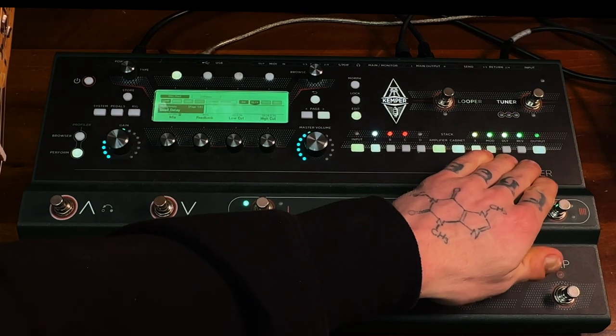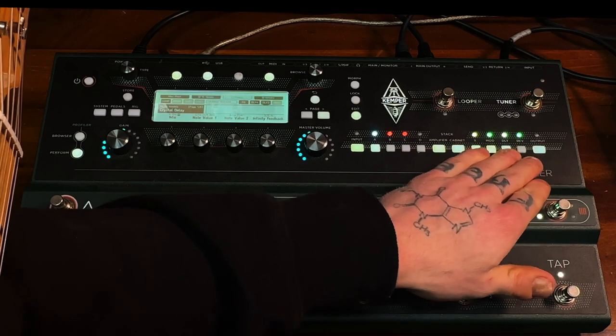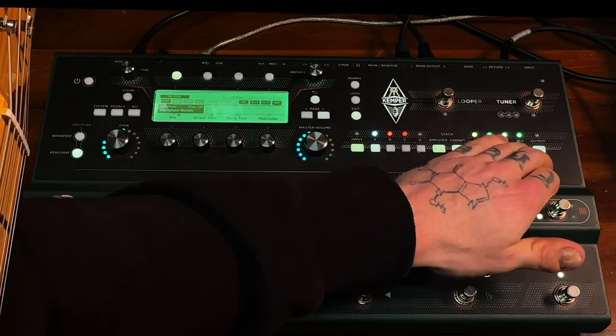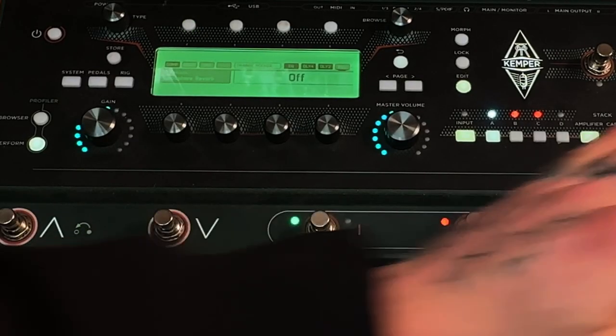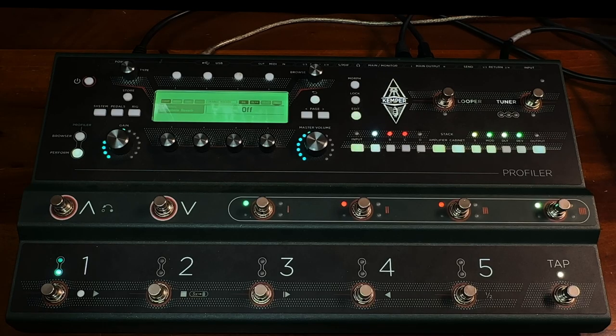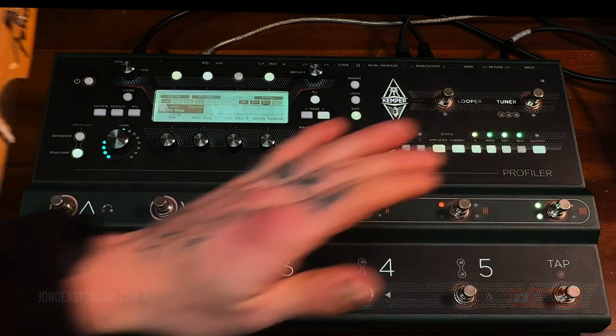Last but not least, we have the delay spot which I put the Crystal Delay in, and we have the Ionosphere Reverb here. The Ionosphere Reverb is one of my absolute favourites — I just love it. You can make awesome swell sounds with it and you can make some really nice voice and harmonic sounds as well. But that one's not really going to be used in this performance.